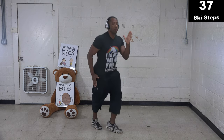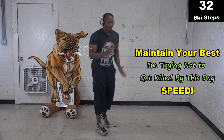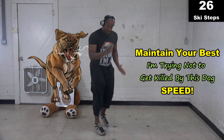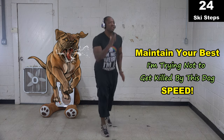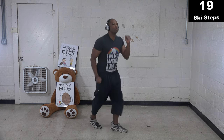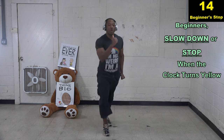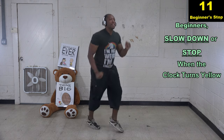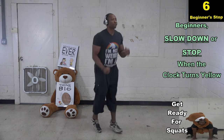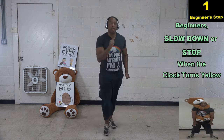Blast it out, going as fast as possible. Remember, you're always running away from something. If you truly need to lose weight, you don't need that dog there for motivation — you don't need that serial killer to motivate you. You already know why you're here, so you're already going fast. You don't even need my voice to motivate you. If you're a beginner, you can slow down or stop when the clock turns yellow.